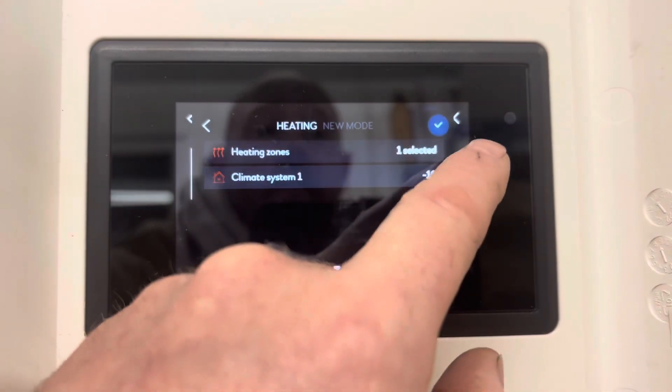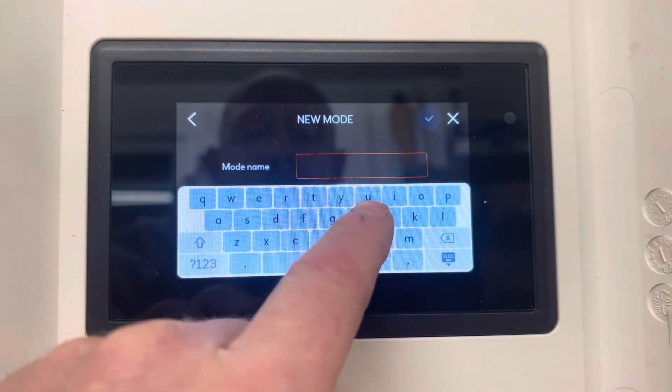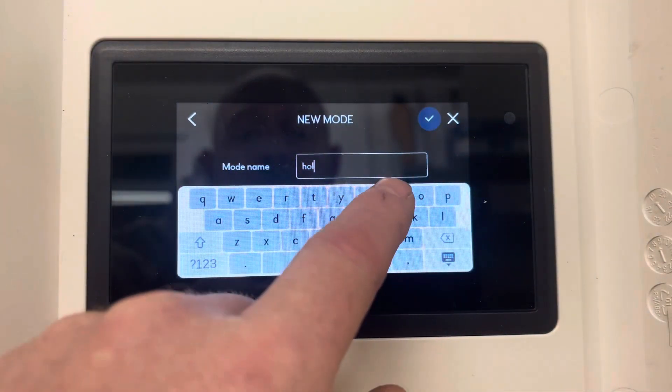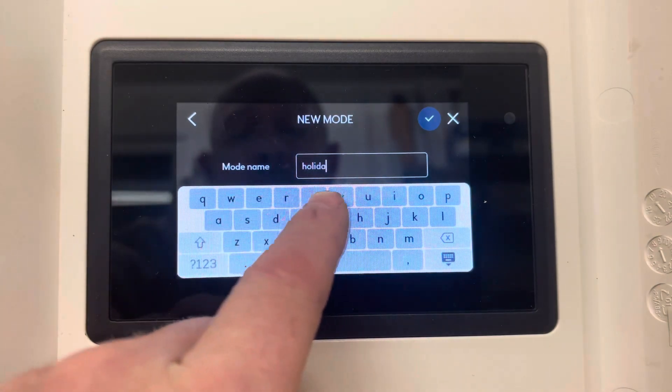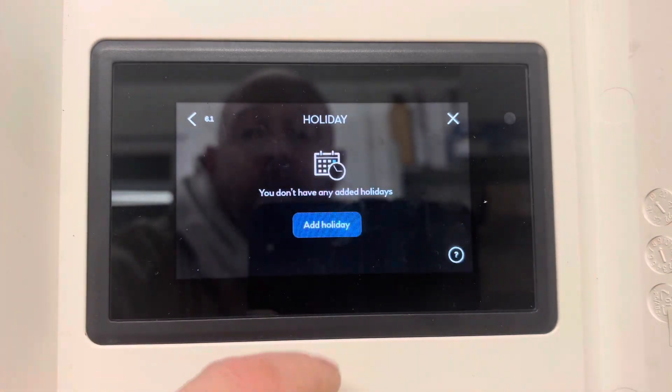Press tick there, tick in the top right. Go across and choose the name — we're just going to call it holiday. Once happy, press tick in the top right. And now we can go on to holiday here.